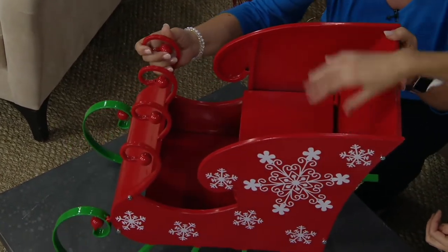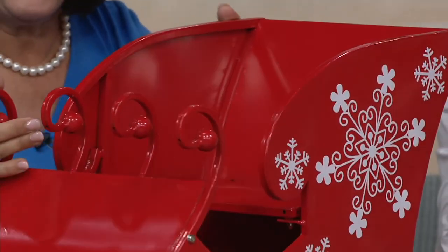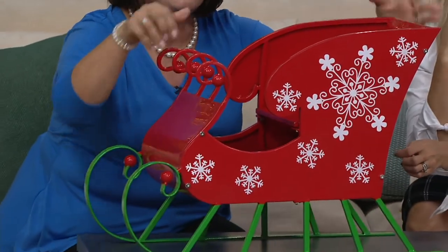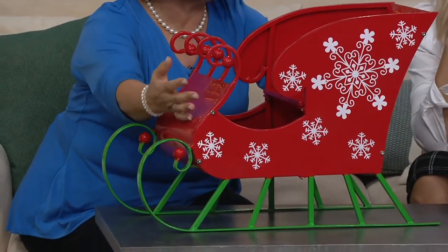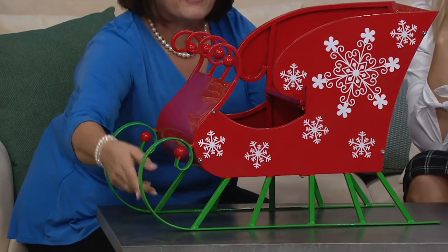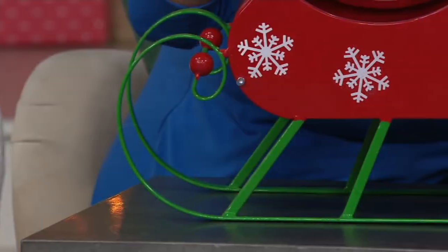I could put my one-year-old daughter in here for pictures — you certainly could, prop her up in the sleigh! It's got these gorgeous metal curves, and I love just the elegant, bright, and cheery look of it. The elegant lines to it, and then the runners are made out of green, and everything has that high gloss finish.